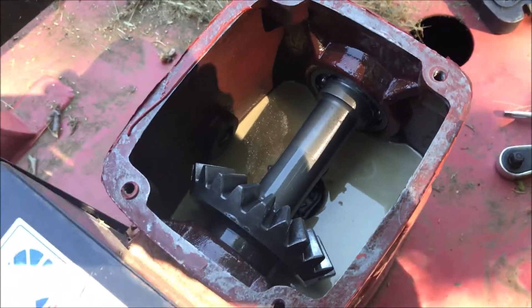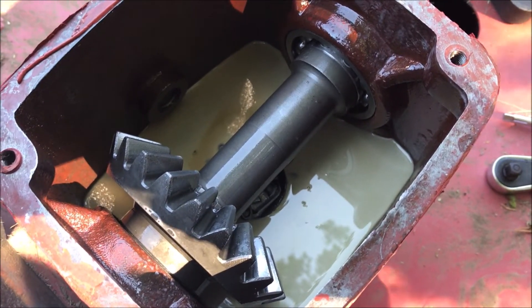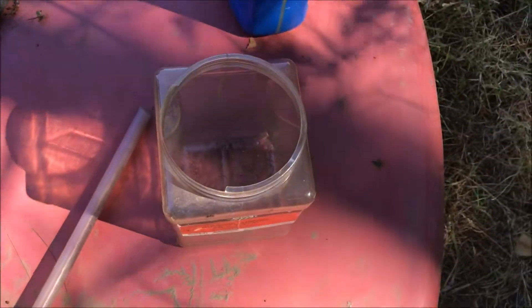I don't have anything fancy to suck out the gear lube. When I look in here it looks kind of milky, so I suspect it was contaminated with water over the years. What I'm going to use is just one of these siphons commonly sold for about five dollars, just for siphoning kerosene.